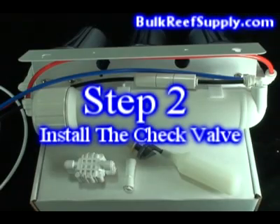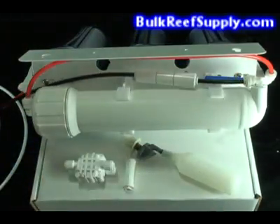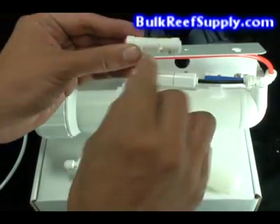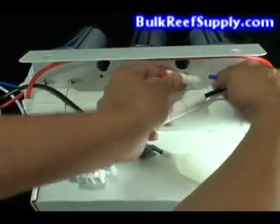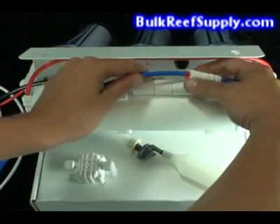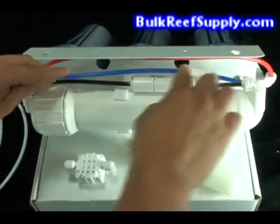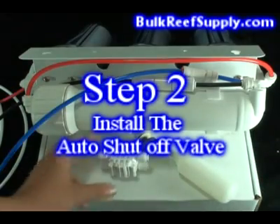The next step is to install the check valve on your purified water line. You can do this pretty close to the 90. Pick up your check valve and locate the arrow that indicates the flow direction — you want this to be going away from the RO canister. Use the push connect fitting and simply slide it on. The purpose of the check valve is to allow water to only flow in one direction so the auto shutoff unit can build up the proper pressure.